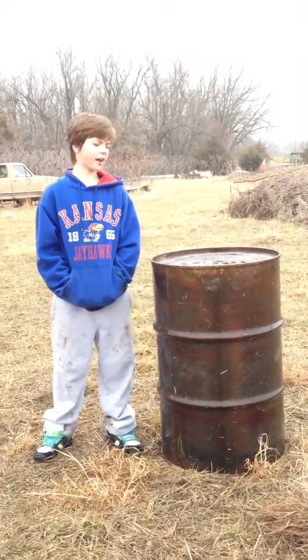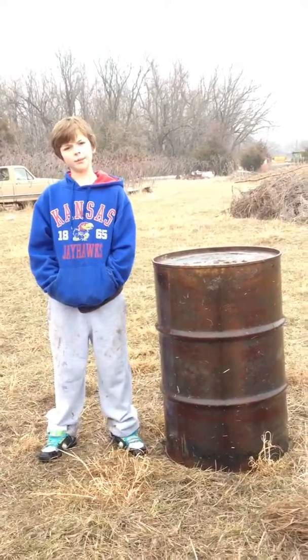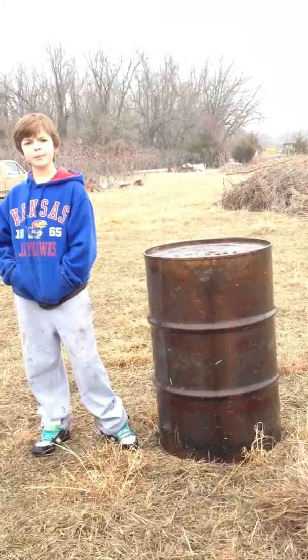Hey guys, it's Ty from Brohead Madness, and we are showing you cheap and easy paintball bunkers.